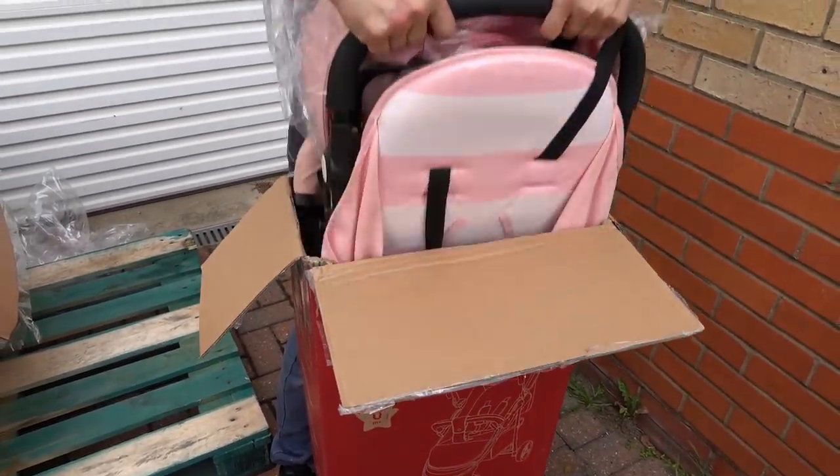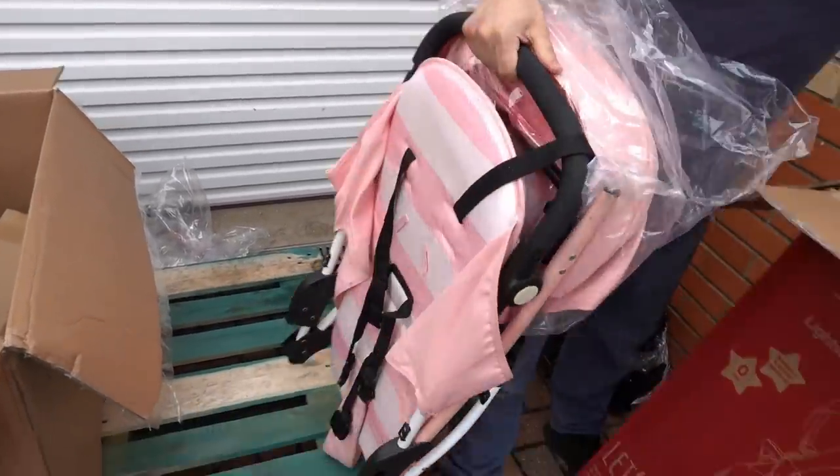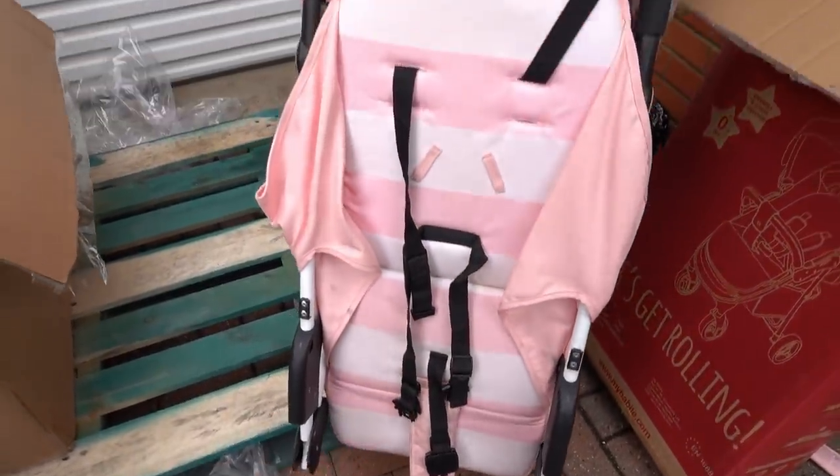Callum's mum asked us yesterday if we had a spare pushchair. It looks quite promising but it does have some marks on it.